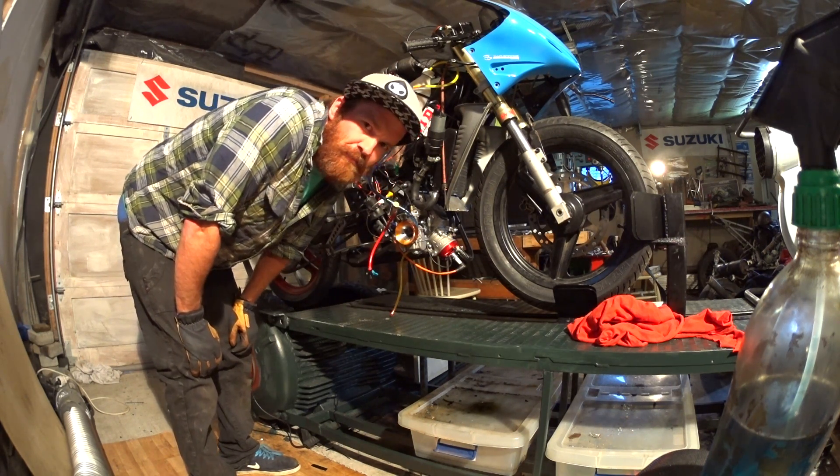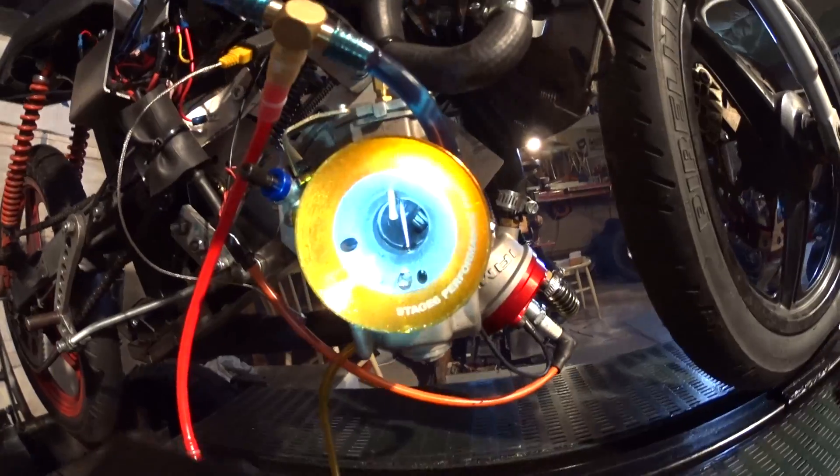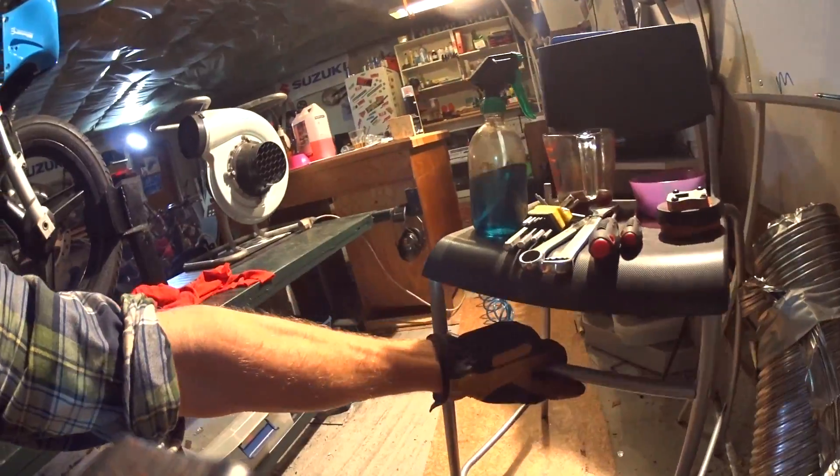Mind blown — I'm not fooling you here. I just had to show you that I'm not fooling you. There really is no valve. I'll get a flashlight and film into the intake with the carb, with the slide open, so you can see for yourself. There is no valve in there — this really is quite extraordinary.